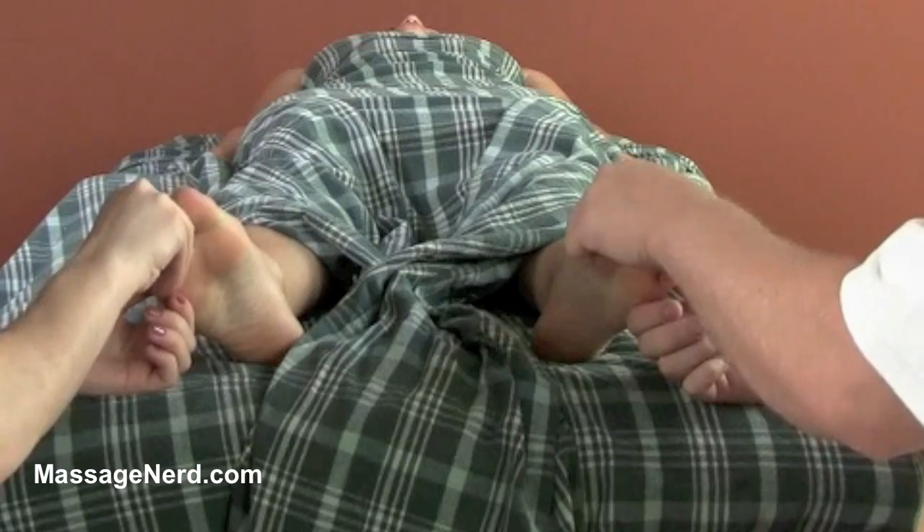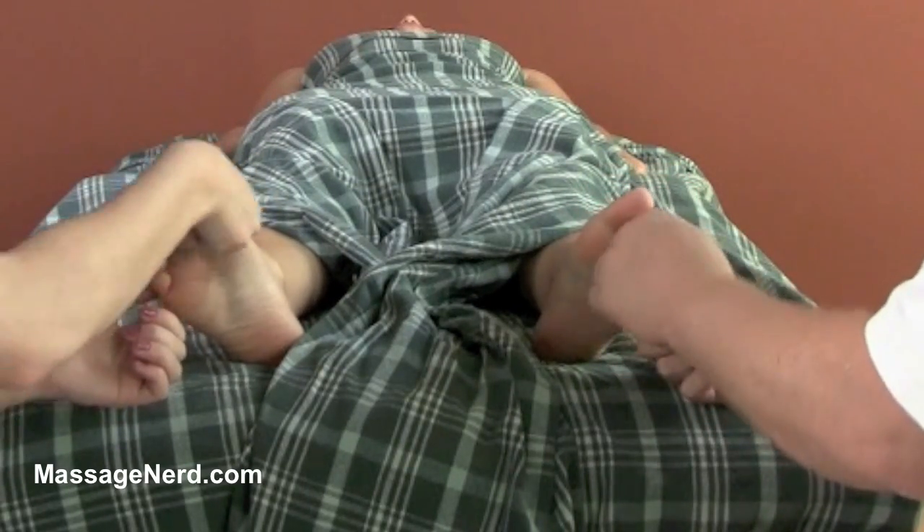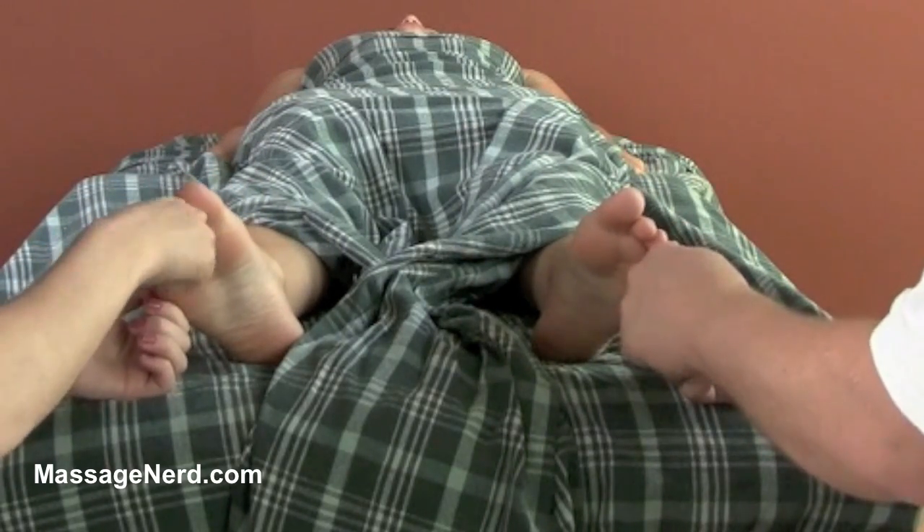Or you can perform it one direction and then the other direction. So just keep going back and forth with this technique.